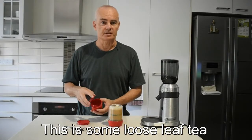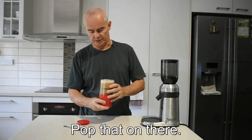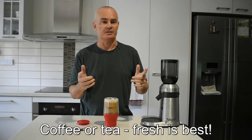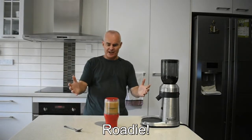This is some loose leaf tea I'll have later on. Pop that on there. Coffee or tea, fresh is best and I'm ready for a road trip. Roadie!